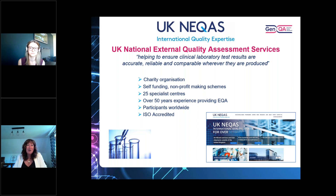Despite being called UK NEQAS, we have participants worldwide. In fact, GenQA has about 80% of participants outside the UK. All NEQAS schemes are ISO accredited to ISO 17043, which is for EQA and proficiency testing provision.